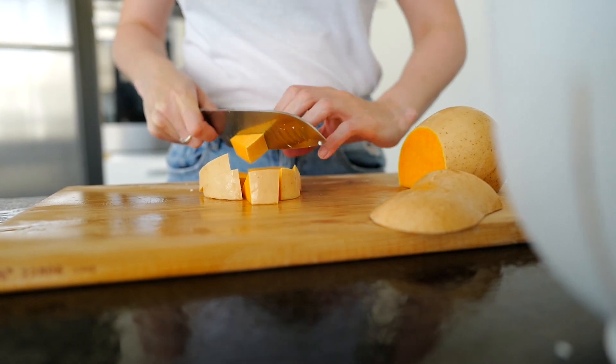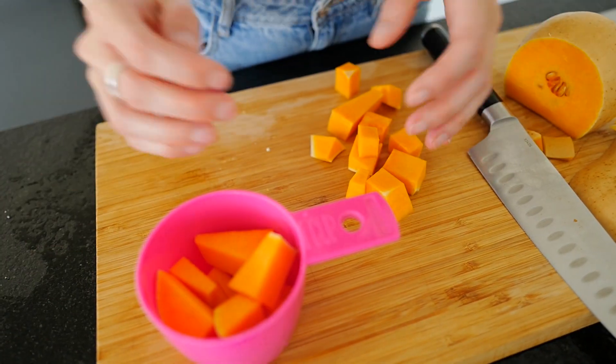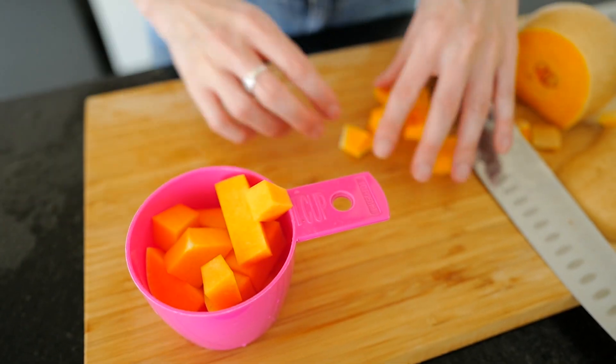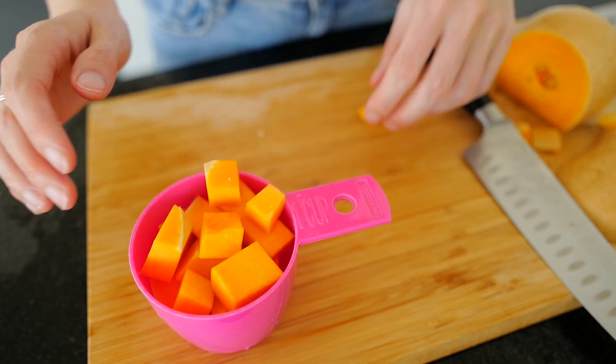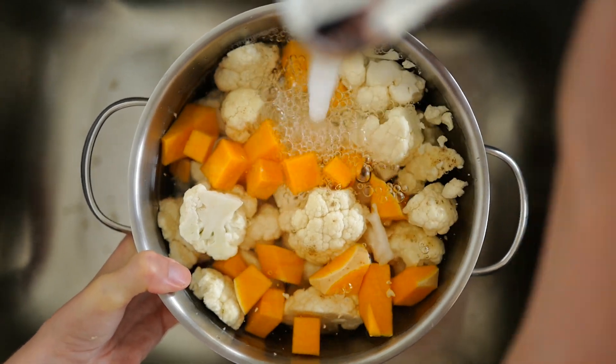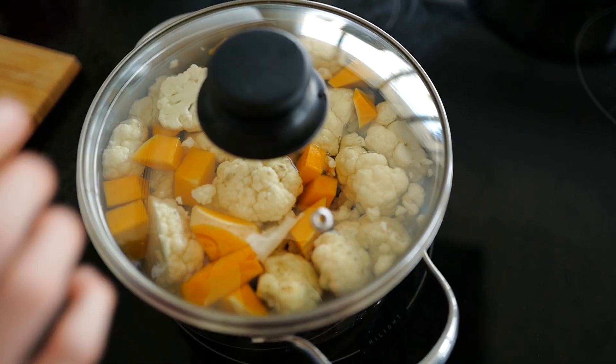I used around one cup of raw butternut pumpkin. I just chopped it up, left the skin on — it's no problem — and then added it to the cauliflower and cooked everything together. Make sure to cover the whole cauliflower and pumpkin with water and put the lid on. While they're cooking, the soy is soaking up all the flavour from the vegetable stock.